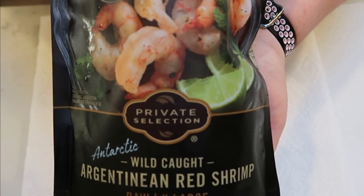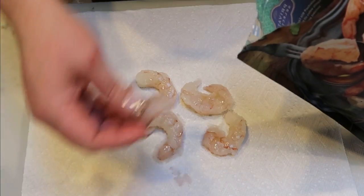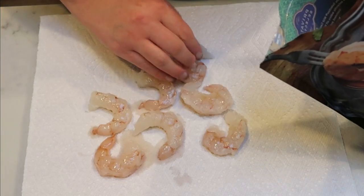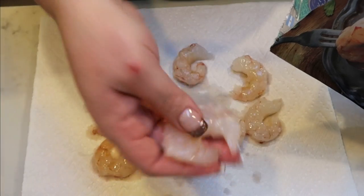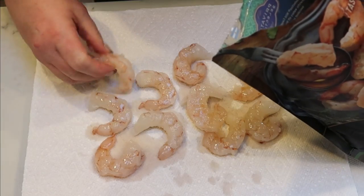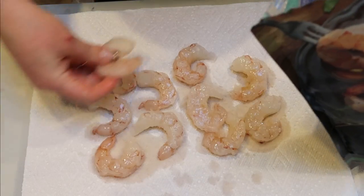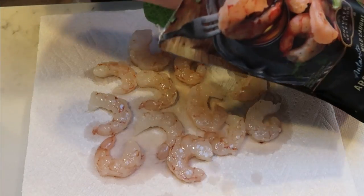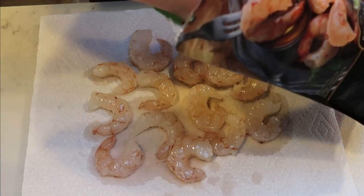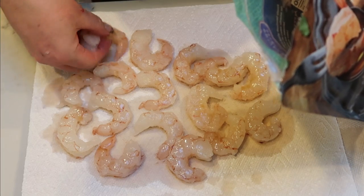First, defrost your shrimp and pat it dry on a paper towel so the honey and lime stick really well — when they're wet, the sauce does not adhere as well. These are amazing, huge shrimp. If you have a Fred Meyer or Kroger, private selection is their high-end store brand, and a one-pound bag is around $10 or $11. Next, mix together three tablespoons of raw honey and three tablespoons of fresh squeezed lime juice for the honey lime dressing.